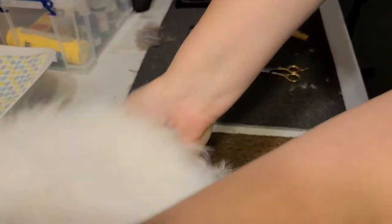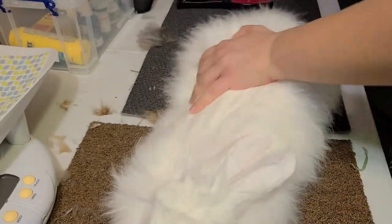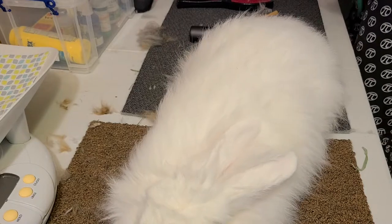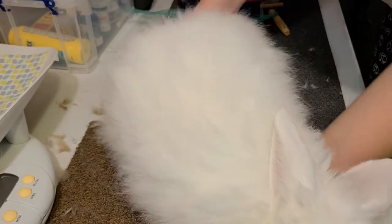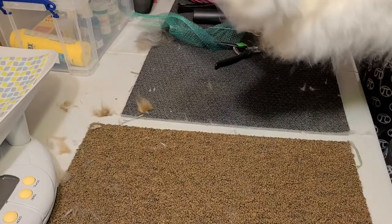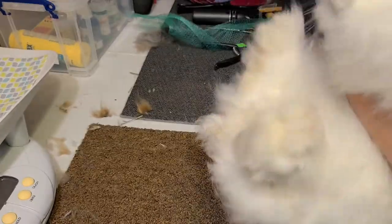Welcome back to How to Angora. Today we are going to trim our bunny nails. This is Erica. He is a blue-eyed white French Angora. And yes, I said he — the sex change fairy paid us a visit.